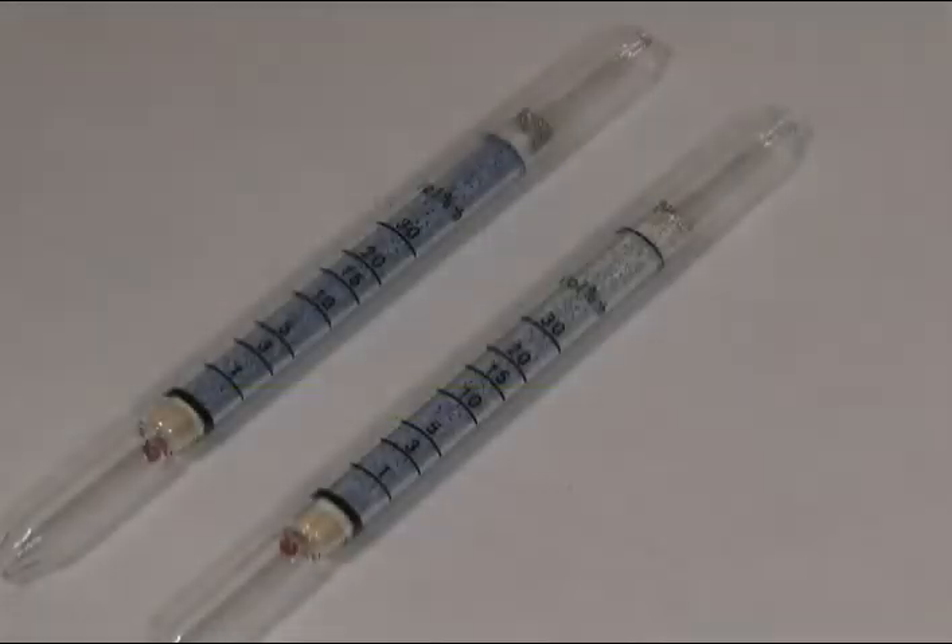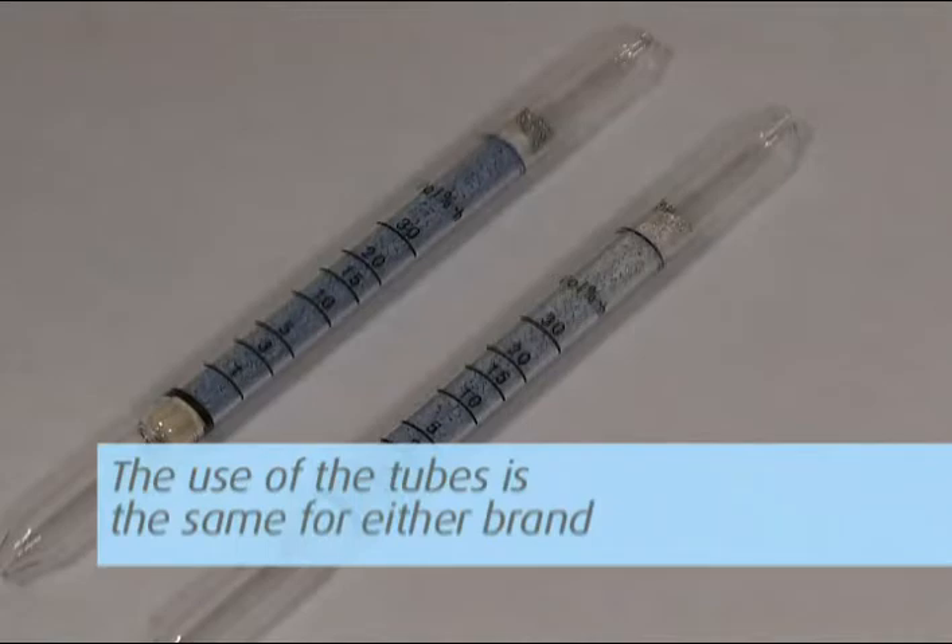There are many chemicals that can be screened using passive colorimetric tubes, either from Draeger or GasTech. The use of the tubes is the same for either brand.